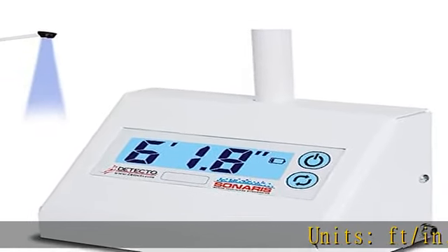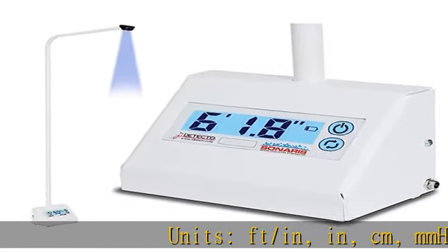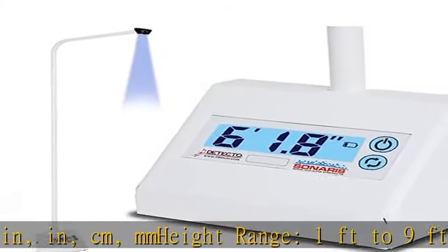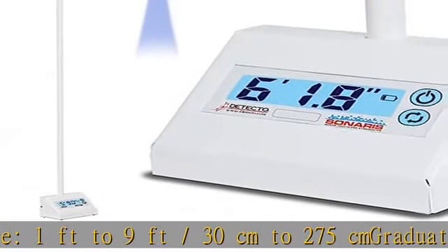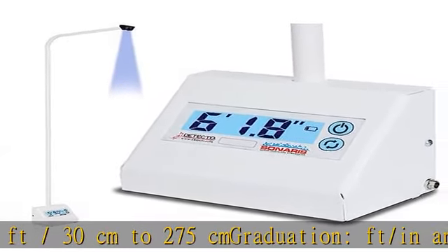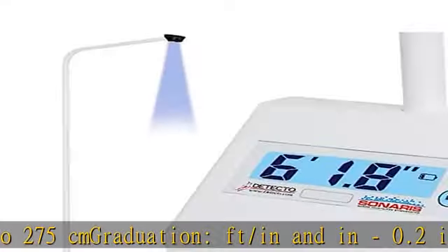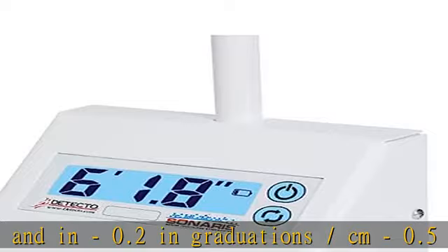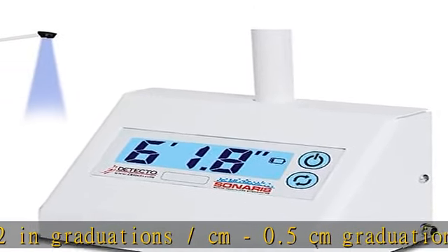Units: foot/in, in, cm, mm. Height range: 1 foot to 9 feet, slash 30 centimeters to 275 cm. Graduation foot/in and in: 0.2 in. Graduation slash cm: 0.5 centimeters. Graduation slash mm: 5 millimeters.